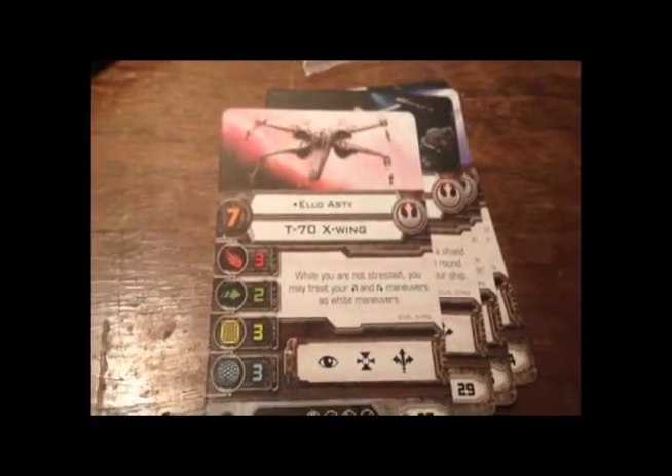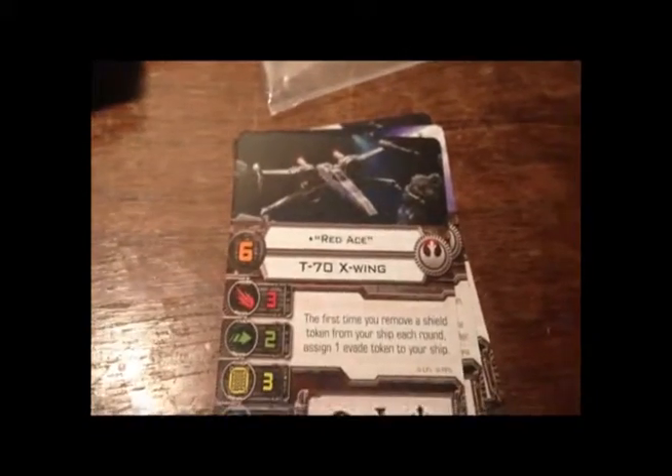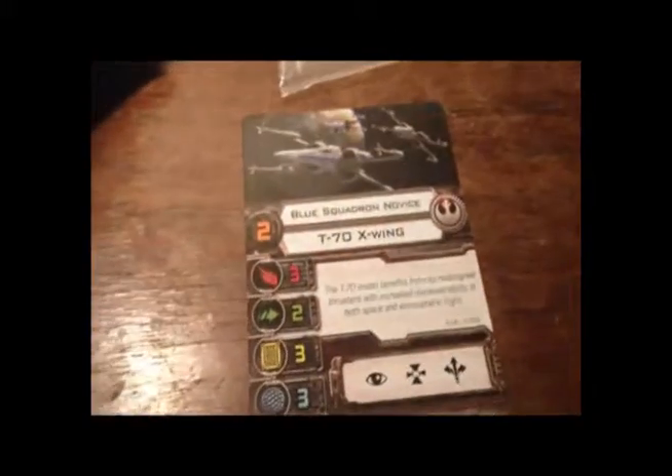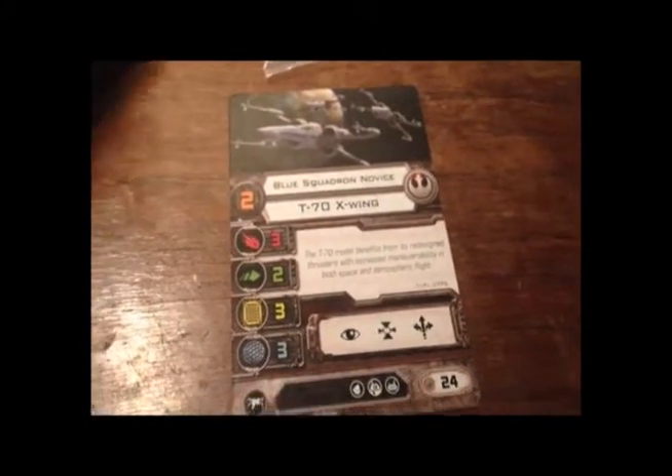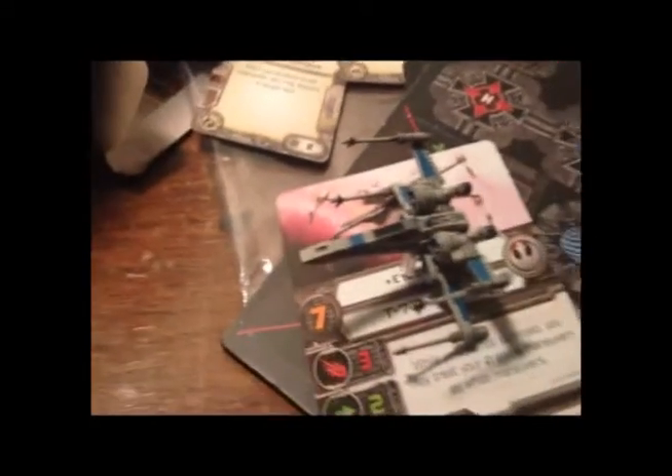Also included are Advanced Proton Torpedo, and then we have the pilot cards: Elio Astro, T-70 X-Wing, Red Ace, Red Squad Veteran, and Blues Squadron Novice. And that's what's in the box for the T-70 X-Wing!